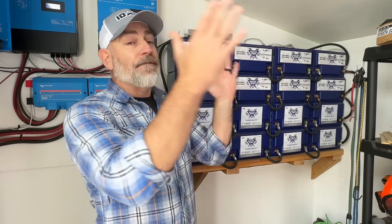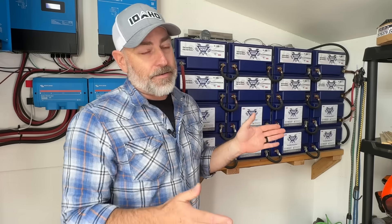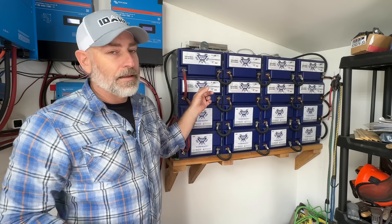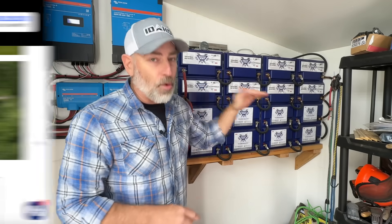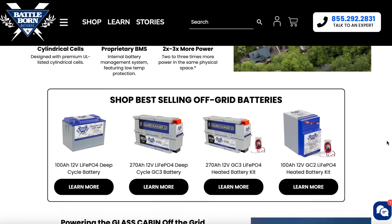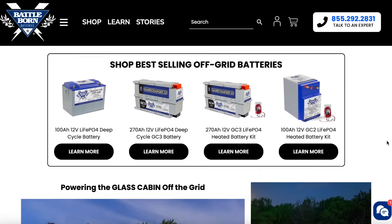You're not going to damage them the way we damaged our first set of lead-acid batteries — and you've probably damaged yours too if you've used them for any period of time. So I totally recommend lithium iron phosphate batteries, and totally recommend Battle Born as the company to go with. It's a premium battery and they are built to last.